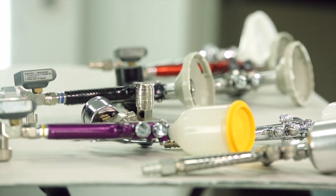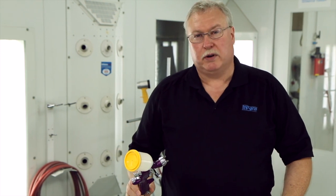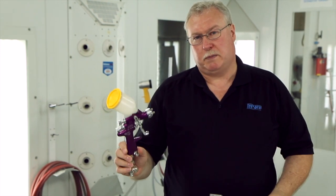Choosing a spray gun is kind of like choosing a wrench. If you take a Craftsman versus a Snap-on or a Matco versus a Snap-on, it really doesn't matter — it's a matter of personal preference. They'll all do the same job and they all have lifetime guarantees. It's the same thing with spray equipment. A quality piece of equipment will do an excellent job and give you an excellent finish. What is more important is choosing the right spray gun for the right job, in terms of whether you're doing a full-size repair or a spot repair.